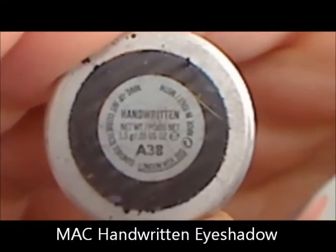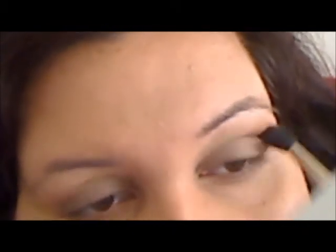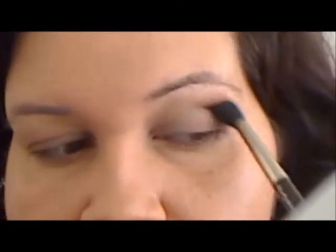Now I'm taking a matte brown shadow — this is MAC's Handwritten — and on the same fluffy brush I'm adding it into the outer crease. It's easier to add an outer crease color once you have a base all over your lid, because now this is the third shadow going on top, it's much easier to blend across the eye. I'm still blending and checking. And if you have a hooded eye like I do, raise your eyebrows at first so that you can get into the crease area, but at a certain point you want to relax your eye and raise it above so that you create a nice shadow effect.